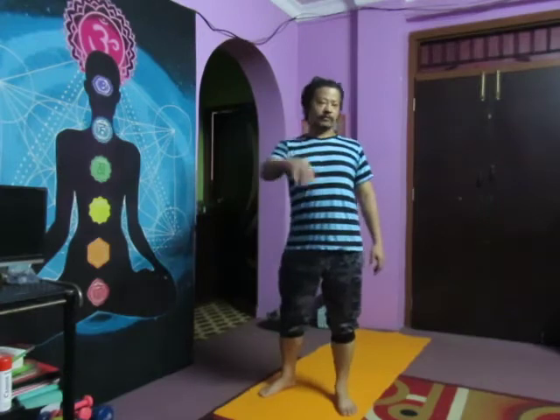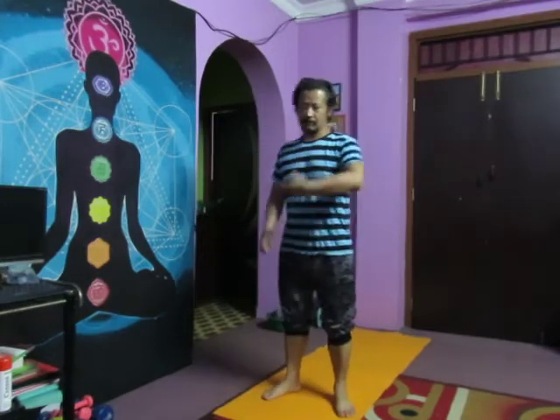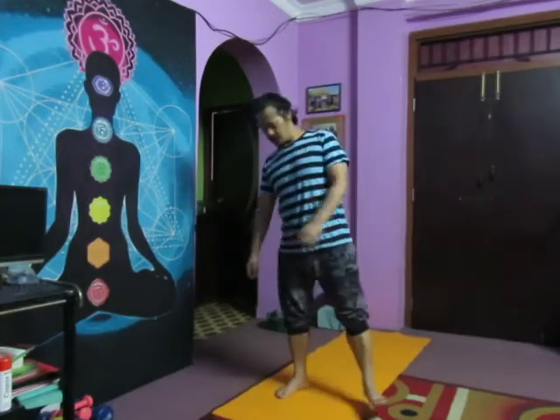Then I do some squats, some mountain climbing, some danda which we call in yoga — so I'll do a little bit of yoga. I'm your teacher as well in Nepal. So if you like my workout, please don't forget to subscribe and give the channel. So let's start the workout.